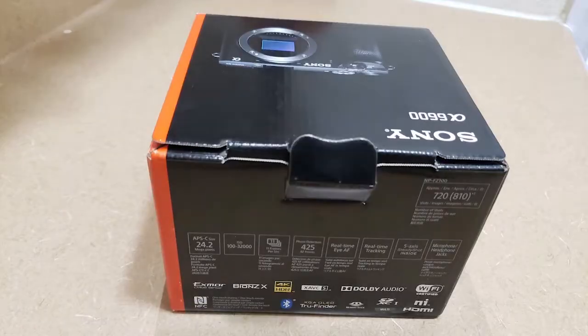Hey guys, welcome back to my channel. I hope you all are doing well. This vlog is going to be about my recent purchase from B&H, which is probably my new vlog setup. Let's quickly dive in.